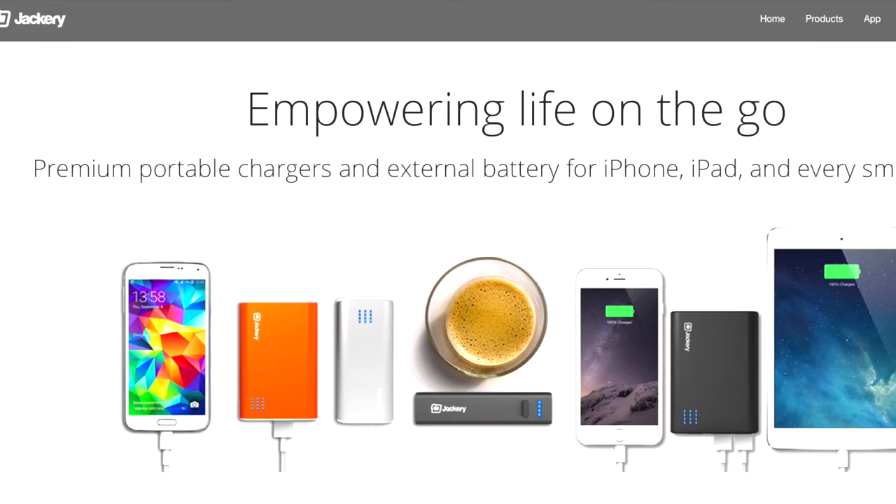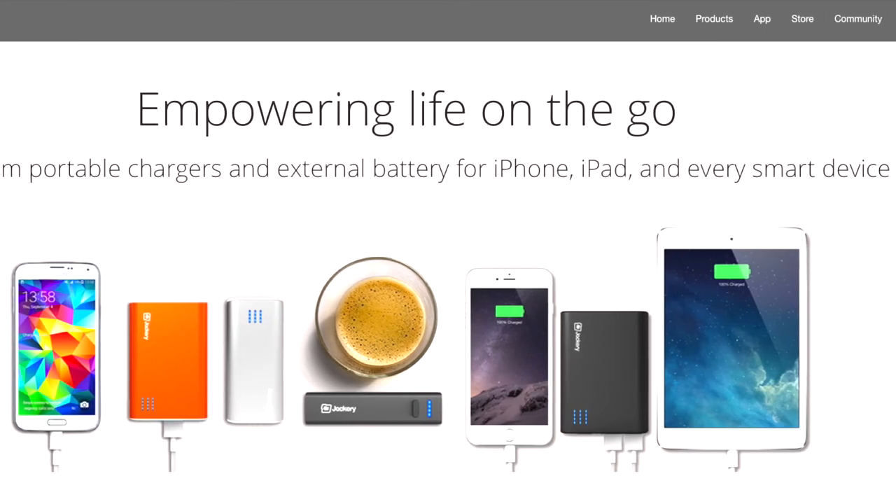If you're looking for stylish, reliable chargers, Jackery is the place to go. Make sure and check them out today.